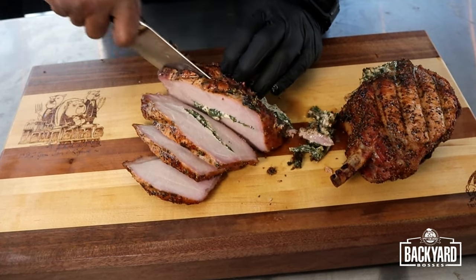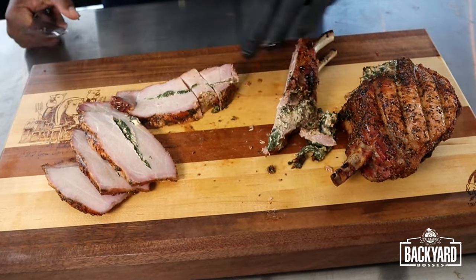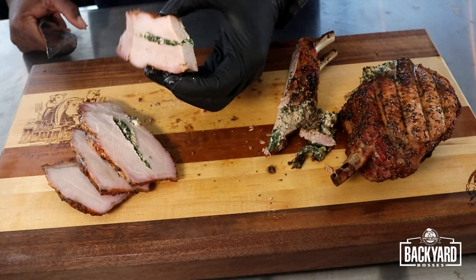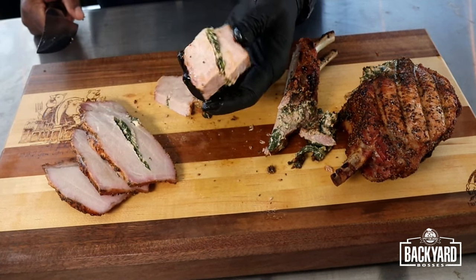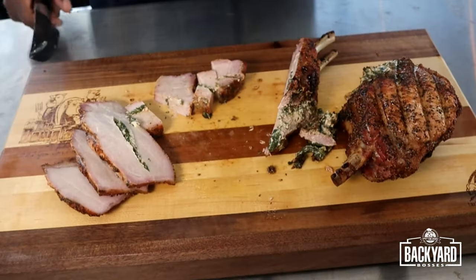Look at that, guys. I am a sucker for a good pork chop — let's go in for a bite. Man, I've got to get another bite. All I can tell you is this rub right here is really good. You get a great smoky, sweet, savory, spicy flavor out of this rub on these pork chops — it was phenomenal.